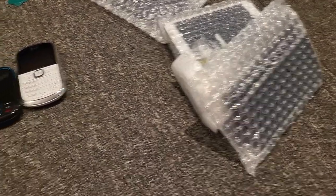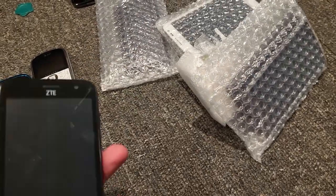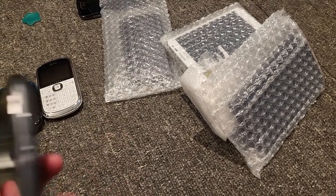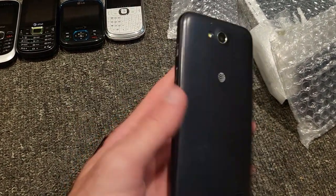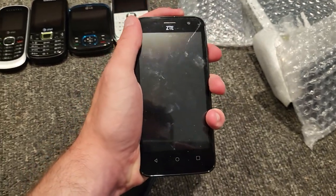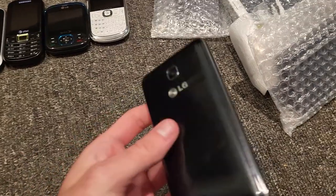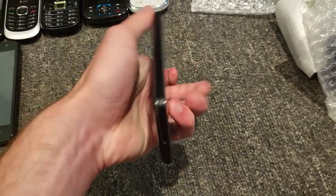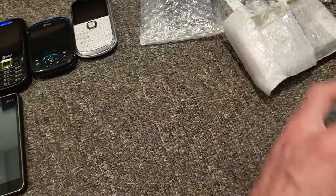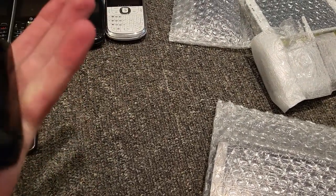We got another package of more phones that are on AT&T. This is an AT&T ZTE phone — it actually looks pretty nice, not kidding. It actually looks like kind of a nice phone. I'm just going to assume all of these are dead. I got this LG phone which looks pretty cool — charging port's on the bottom. I'm assuming it's dead. Yes, it is. Try to test that out later.